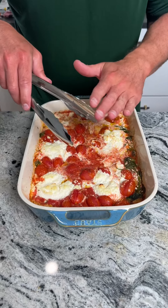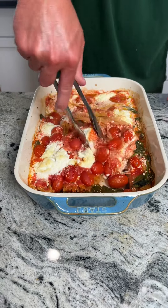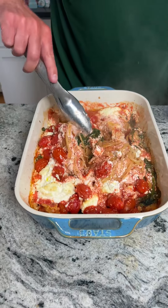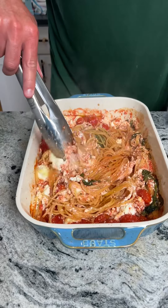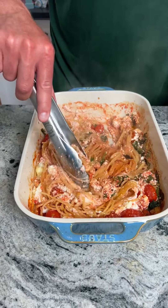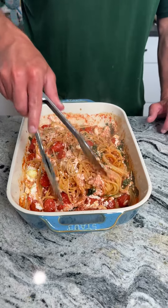It's been in the oven for 40 minutes at 350 degrees. We're gonna go ahead and take these tongs and mix the spaghetti up, combining everything together. You guys, does this look heavenly? It's still bubbling — the ricotta cheese, the mozzarella cheese, the spinach, the basil, the tomatoes. Doesn't get much more Italian than this.